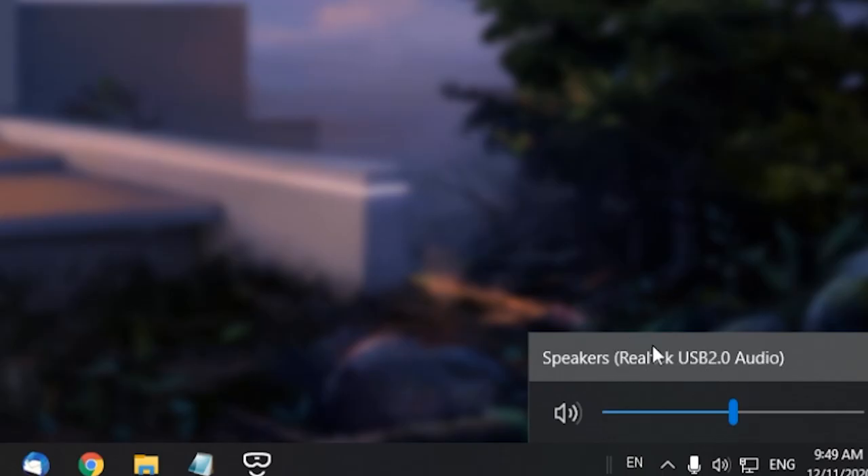If you are hearing sound coming out from your speakers on your VR headset, make sure that on your Windows PC the sound is set to 50 to begin with and nothing higher. This is because there have been reports online of many different people who purchased the HP Reverb G2 who've had issues with the left speaker. If you can't hear any sound coming out of your speakers, however, let me show you how to fix this.